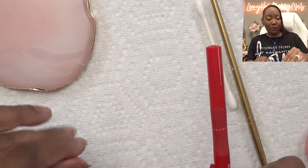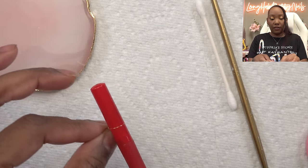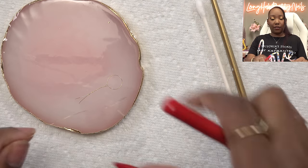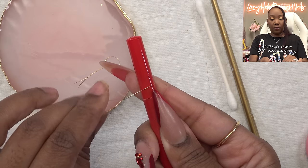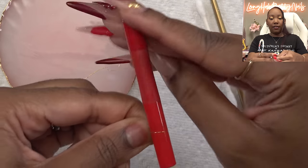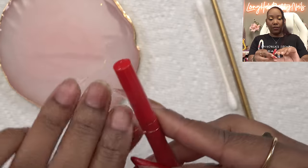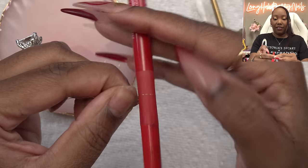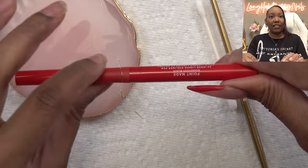I was hoping the wire I got would be small enough to cut, and it is. I'm just gonna slide that out and set it aside. She said you don't need that much of a tail, so I'm just gonna do like this and cut it. We're just gonna twist — I find it a little more effective to do it this way. This is so delicate!